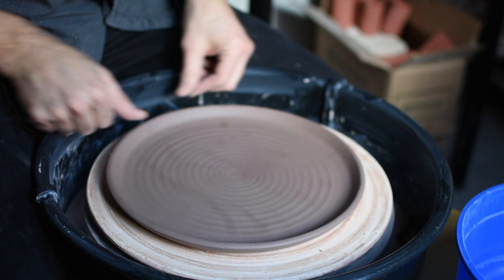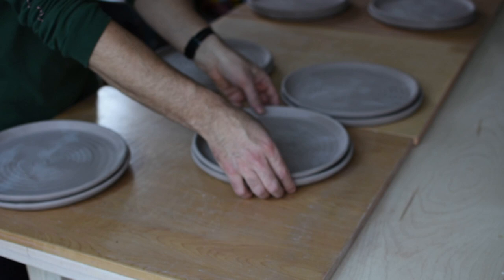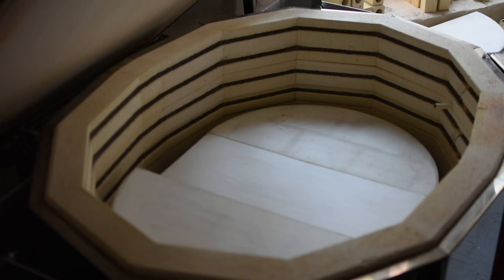I dry it again under plastic. Once it's bone dry, I'll stack them in stacks of two and load them in the bisque kiln.